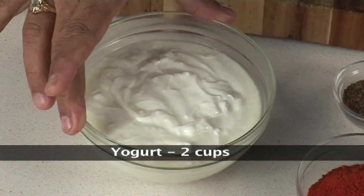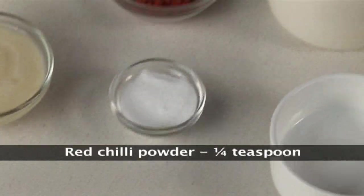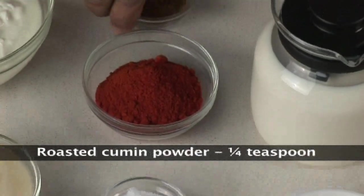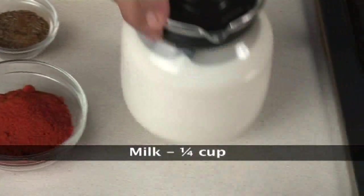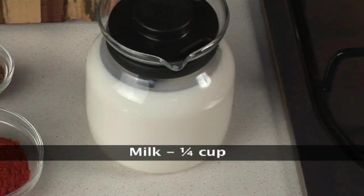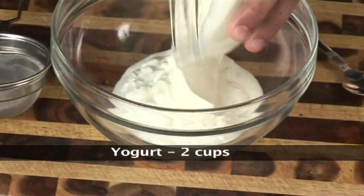Now what goes into making burani raita? I've got two cups of nice thick yogurt, garlic juice, salt to taste, one-fourth teaspoon of chili powder, one-fourth teaspoon of roasted cumin powder, and around one-fourth cup of milk.